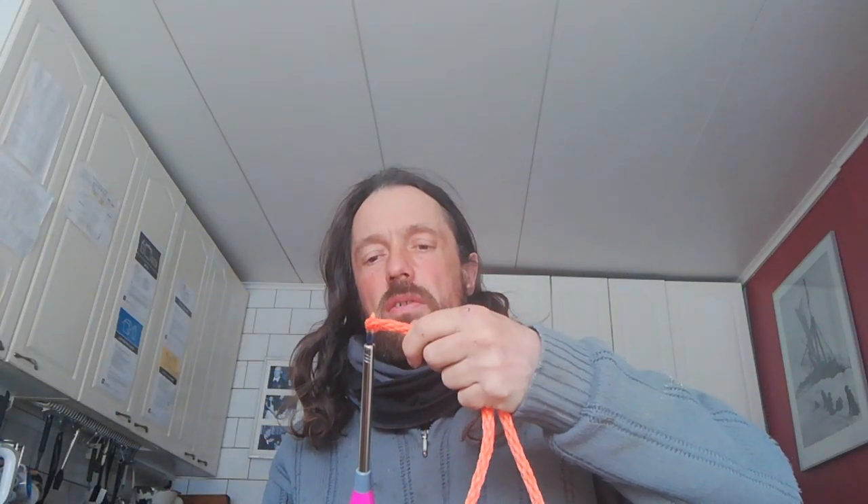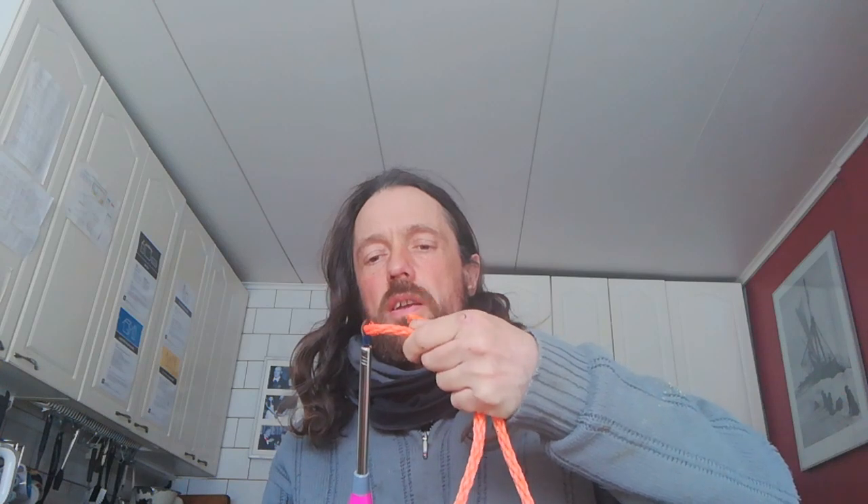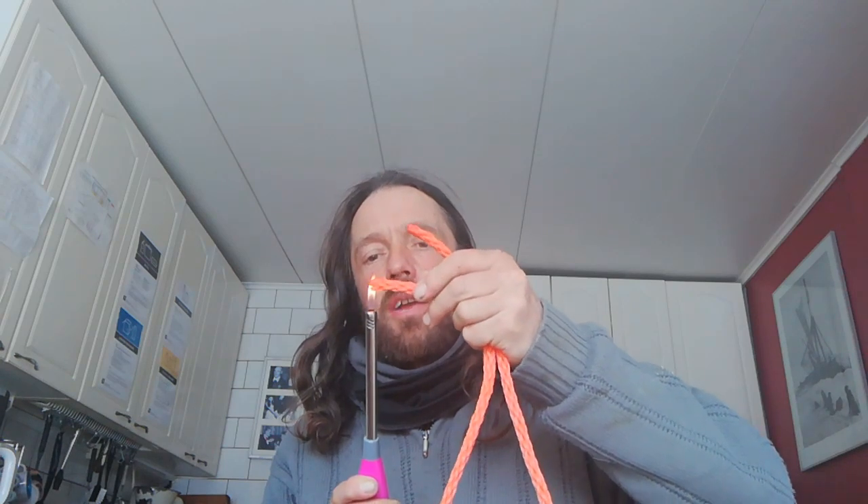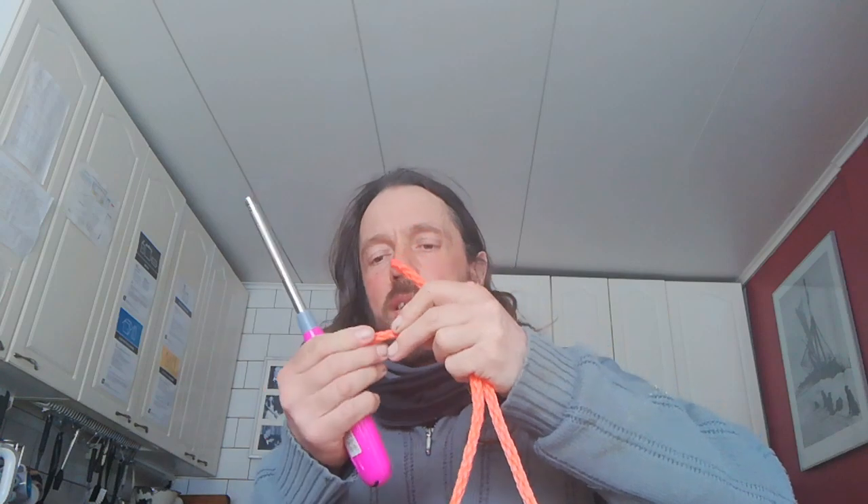I'm going to have to make a nice splice in both sides of the rope. The first thing is to burn the ends off. Because I'm making a lot of them, I'm going to burn that end off too, as that's going to be the end of my next back line while I've got it in my hand — saves me from bothering later.